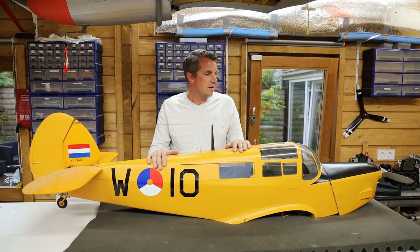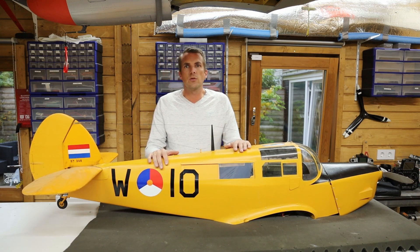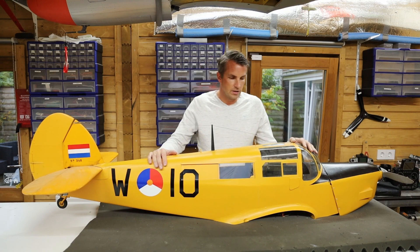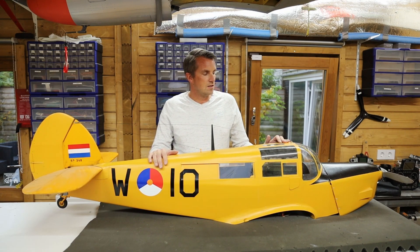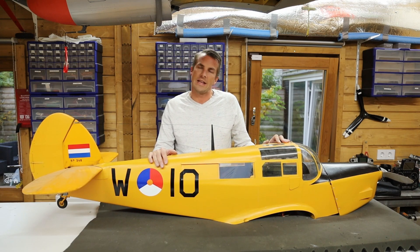This is a 1 to 5 scale version of the W-10. It was built at the request of Van der Seenblu. The front windows of this plane were damaged, so I need to repair them. It's not my favorite job, but it was necessary, so let's start building.